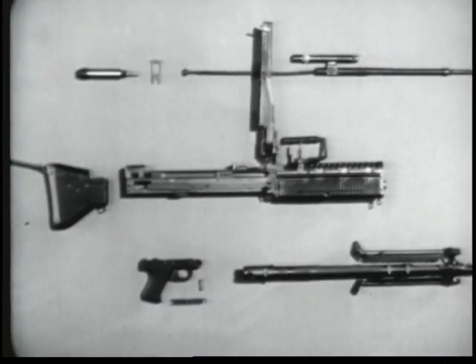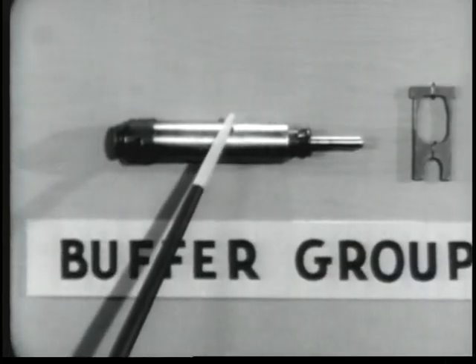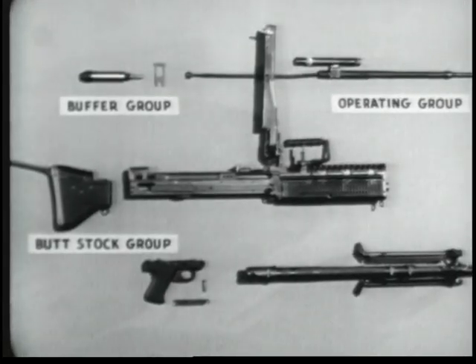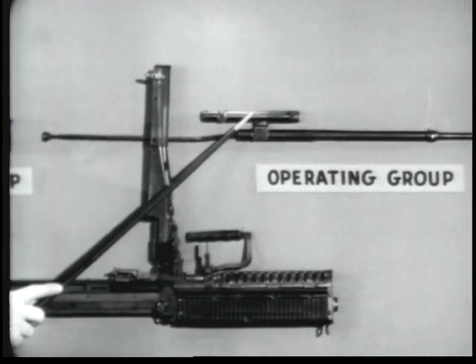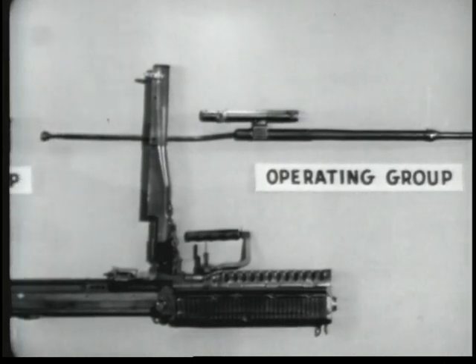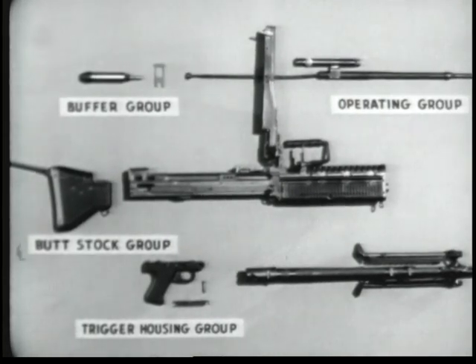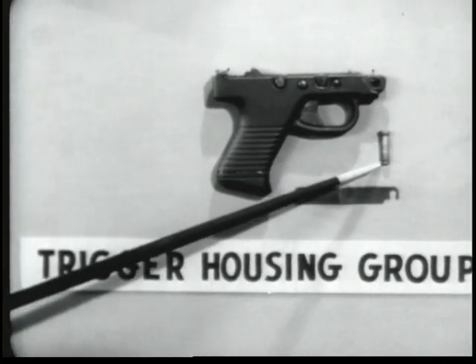The machine gun breaks down into six groups for general disassembly in the field. Number one, the buttstock group. Number two, the buffer group consisting of the buffer and the buffer locking plate. Number three, the operating group, which includes the operating rod, the bolt, the operating rod drive spring, and the operating rod drive spring guide. Number four, the trigger housing group consisting of the trigger housing, the spring lock, and the front trigger housing holding pin.